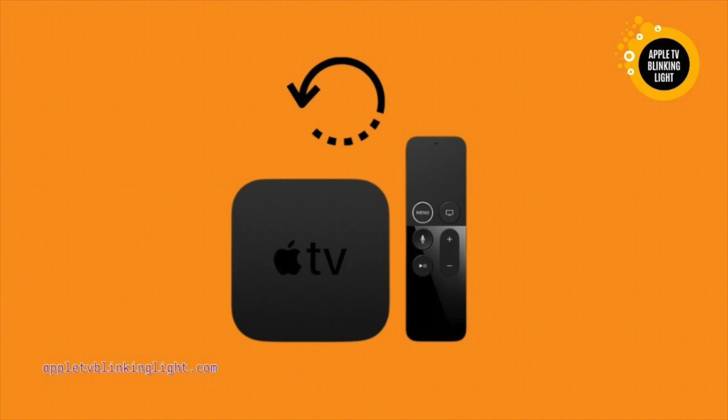If the menu is blank, the screen will blink. This is a warning to restart the device. If the light flashes, unplug it. This will reset the Apple TV.